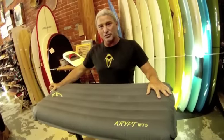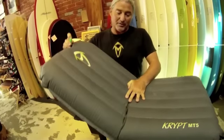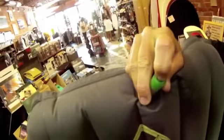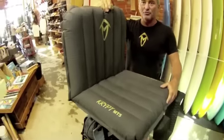Now, there are a few secrets to riding a surf mat. One is to deflate them. And the Crypt MT5 has a unique self-sealing one-way valve, which allows for very accurate control of your inflation.